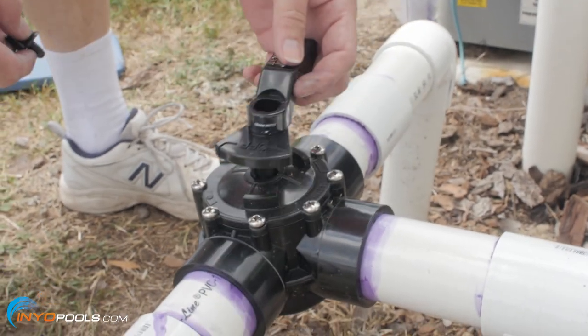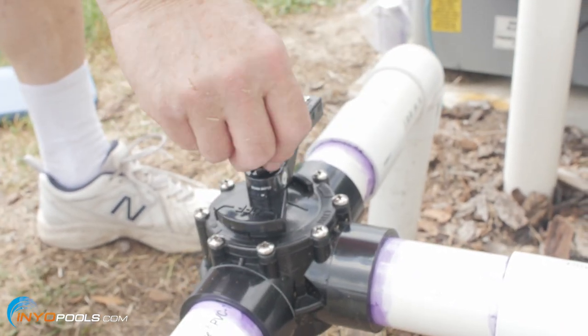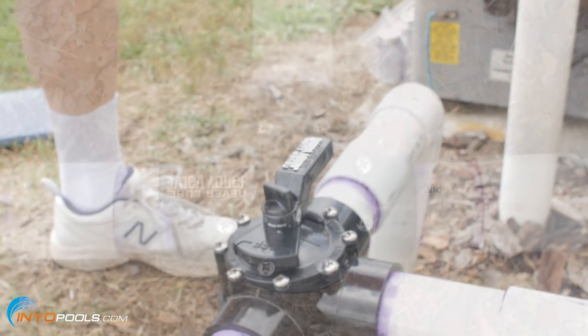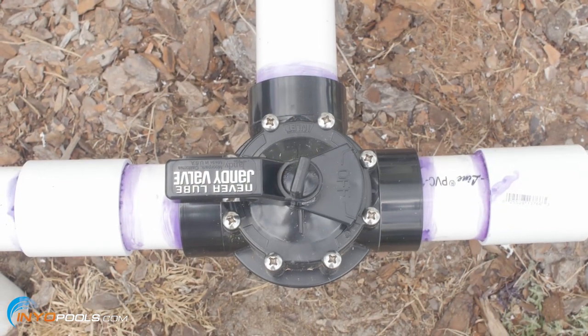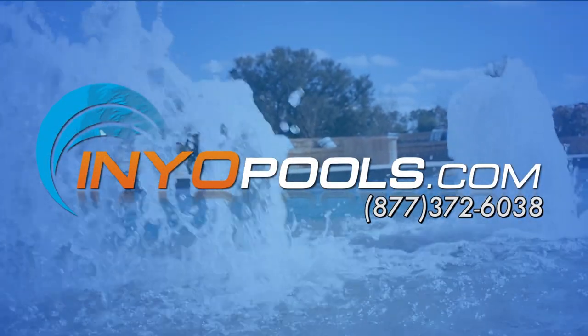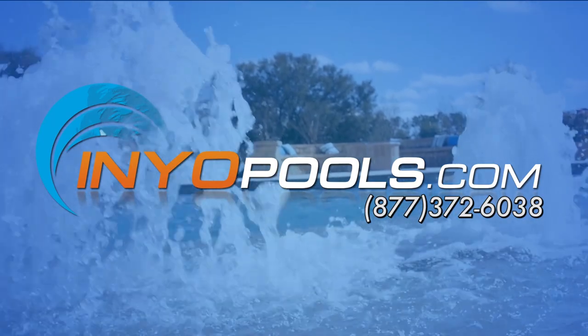If you insert the valve any other way, you run the risk of shutting off water to this valve. You have now successfully replaced your diverter valve. If you have any additional questions, please feel free to call us toll-free at 1-877-372-6038 or visit us online at www.enniopools.com.